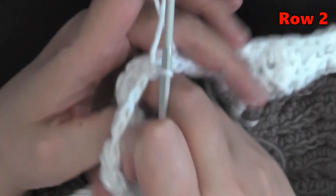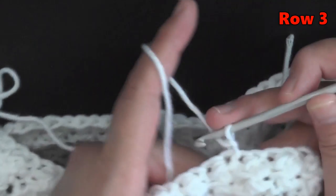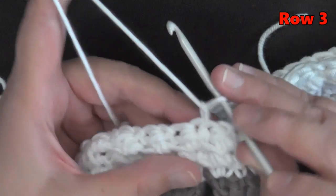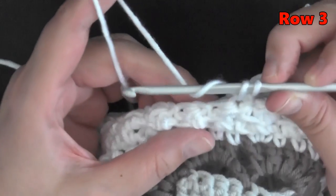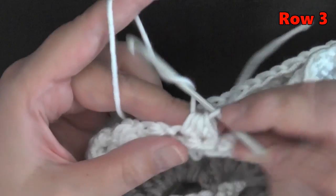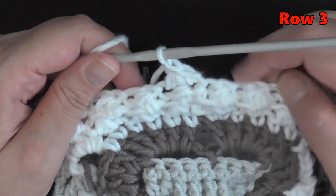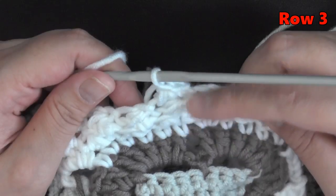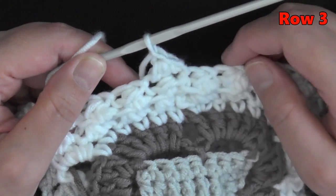Again, go into that very first stitch where we slip stitched, pull up a loop, yarn over, and then go under both loops of the next stitch, pull up a loop, pull through all four loops, and chain one. Continue this all the way across. You'll probably have the same type of ending I just showed you, so repeat that row-ending method for every row from now on to stay consistent.